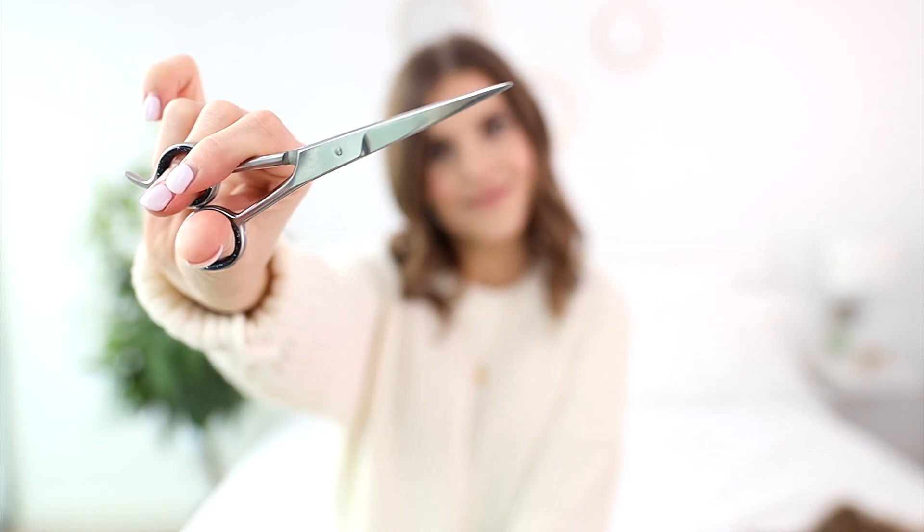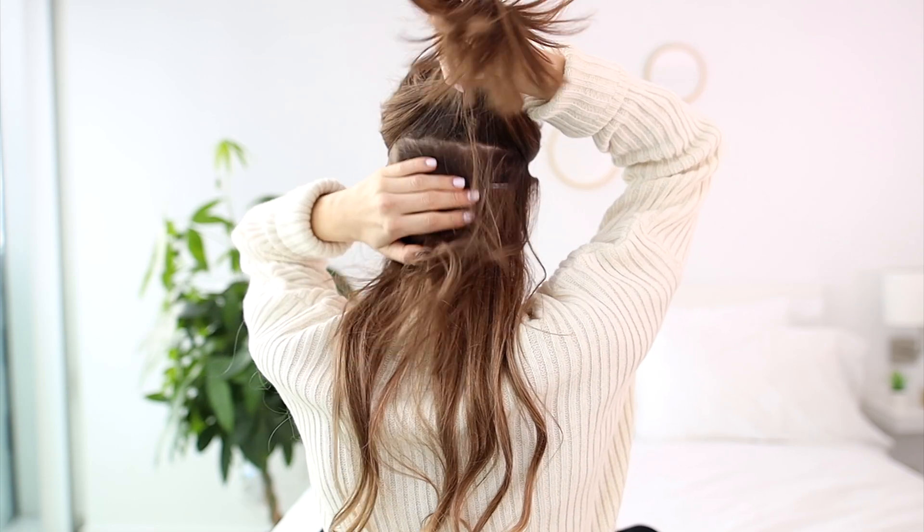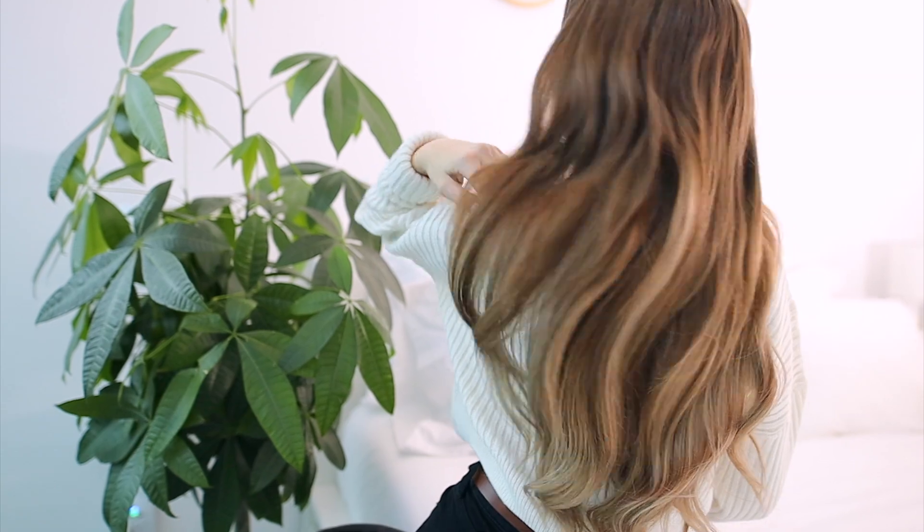Another great tip for blending short hair with extensions is to ask your hairstylist to point-cut your natural hair. This is when they use an upward motion in cutting, which softens your ends to help create a softer blend. I love being able to change my hair color and make it look like I took a trip to the salon with my balayage hair extensions.